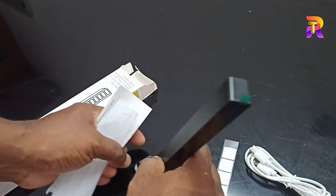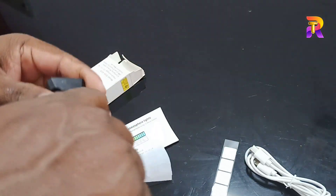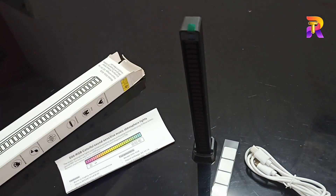Let's connect the USB cable and start with the display working on the device.